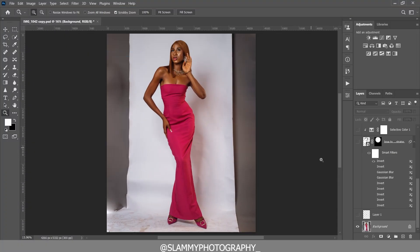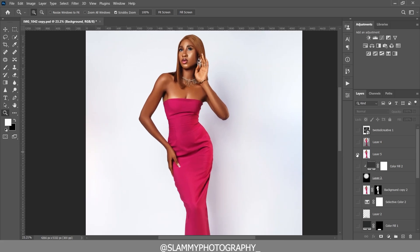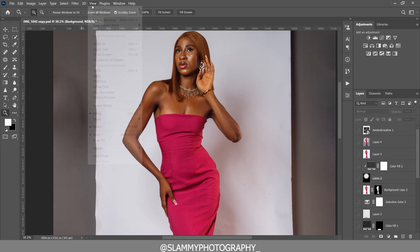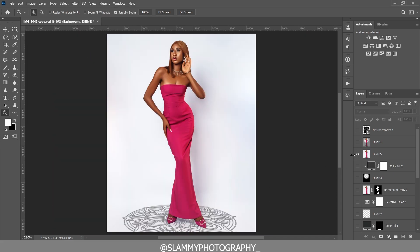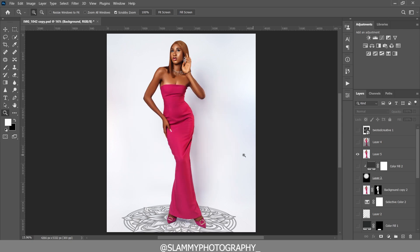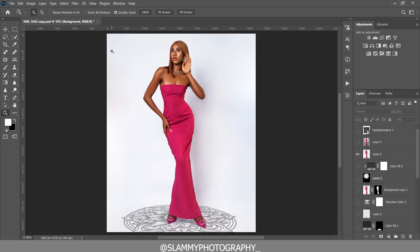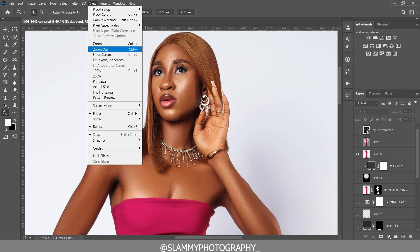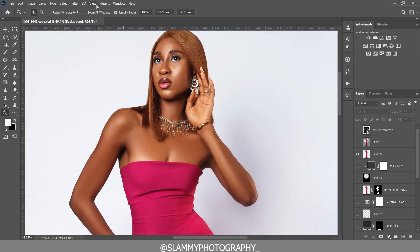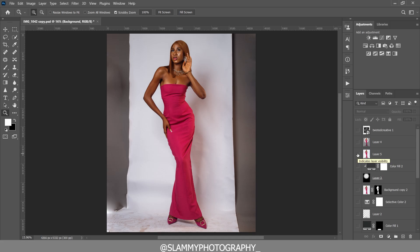In this video I'm going to show you how to edit this image from start to finish — how to whiten the background, how to retouch the skin, and also a simple trick on how to place a pattern on the floor in the same plane as the ground plane of the model so it looks like the model is standing on it. The technique used in this tutorial is super easy and anyone can follow along.